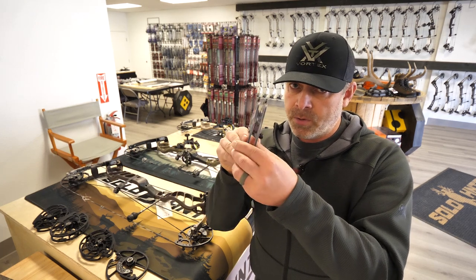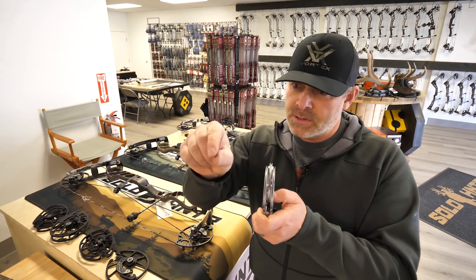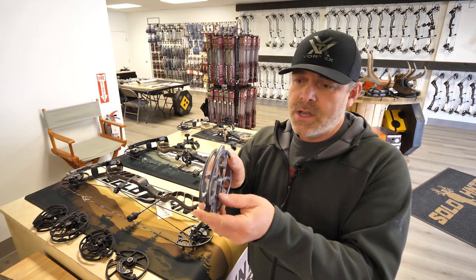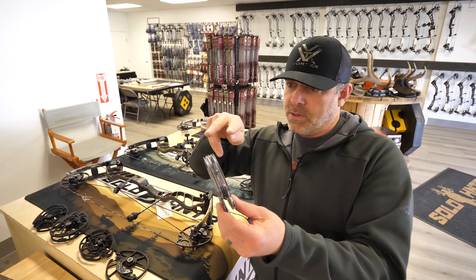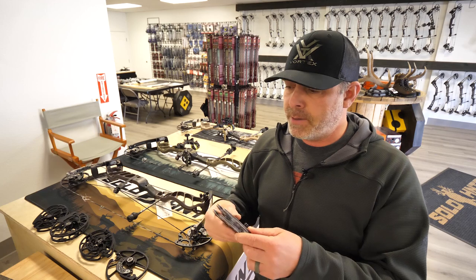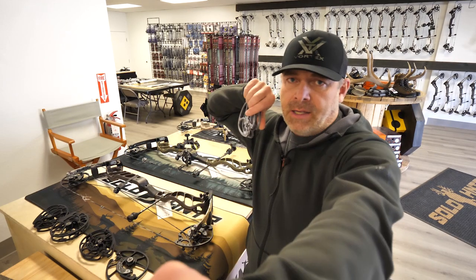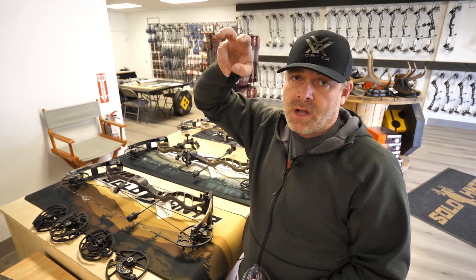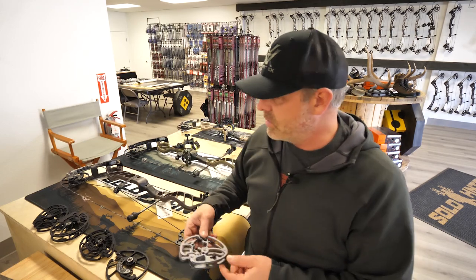As you're drawing the bow, the cam going this way affects the knock travel — the consistency of the knock from static to full draw and back to release. If you have a cam that's wobbling, you've got a knock that's doing that, and then an arrow doing that. This helped eliminate some of that. It also gave the bow a really steady hold at full draw because you're pulling at two points on the top and the bottom each instead of just one point, giving really good stability.